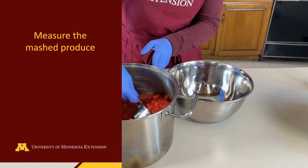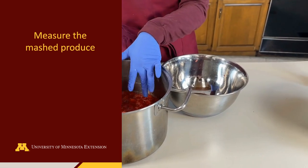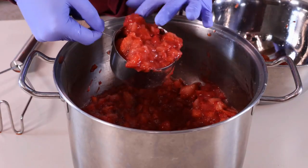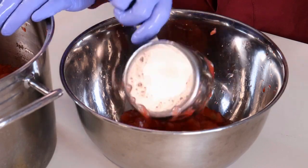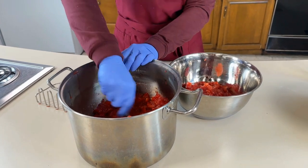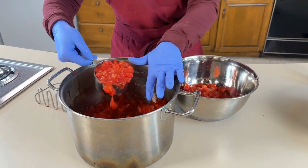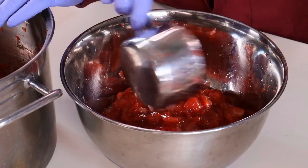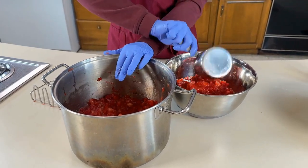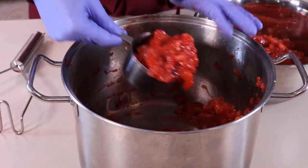Measure the strawberries after mashing to ensure the right ratio of fruit, sugar, pectin, and acid. If the strawberries were measured whole before mashing, we would not have the correct amount of key ingredients. Using a measuring cup or scale, portion out the quantity of crushed strawberries and juice needed to prepare the jam recipe.